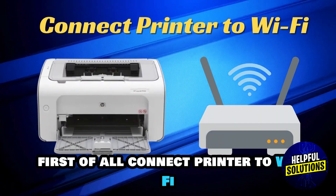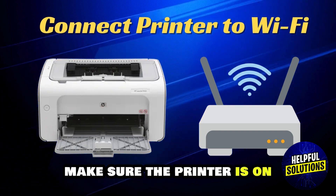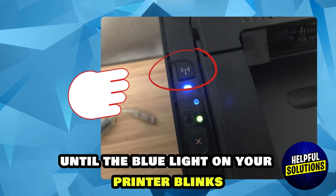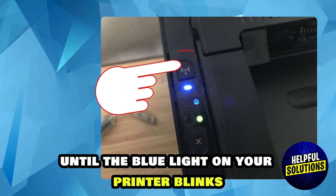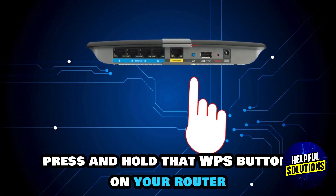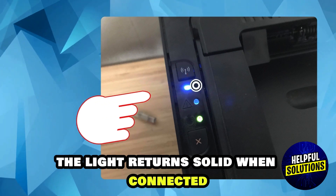First of all, connect the printer to Wi-Fi. Make sure the printer is on, then press and hold the wireless button until the blue light on your printer blinks. Then within two minutes, press and hold the WPS button on your router. The light will turn solid when connected.